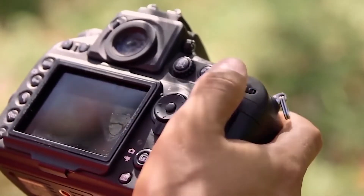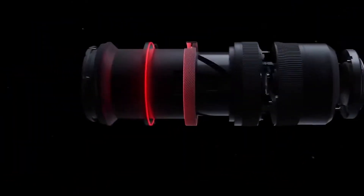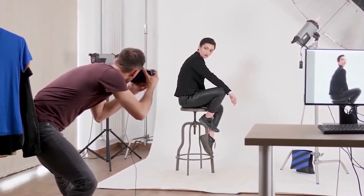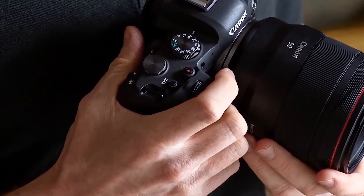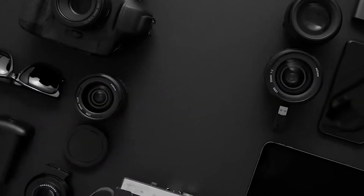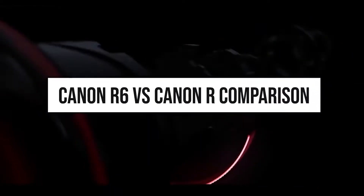With photography becoming a more and more viable option and interest, cameras are turning out to be just the thing that captures the interest of people. Canon R6 and Canon R both are pro mirrorless cameras and both are designed by Canon. The Canon R was introduced 22 months before the Canon R6, which makes the cameras a generation away from each other. There is a noticeable difference among the sensor resolutions of the R6, 20 megapixels, and R, 30 megapixels, but they use the same exact sensor size, full frame. So in this video, we are going to tell you about Canon R6 versus Canon R comparison.